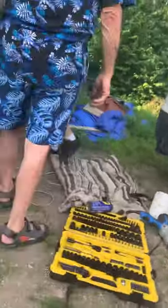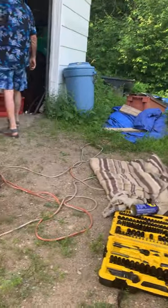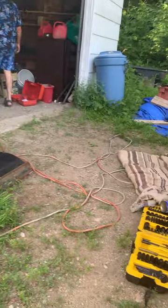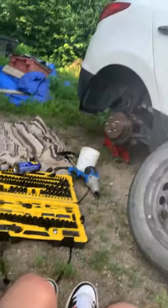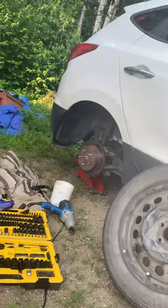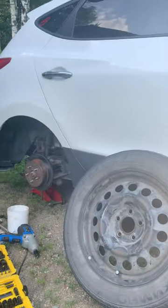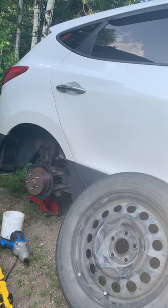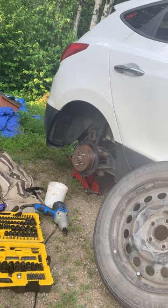Now we gotta fill that up. I'm gonna fill up the brake fluid for this. We can pause it for a second. No, I'm gonna keep it going. You just gotta fill this thing up with brake fluid for the car.